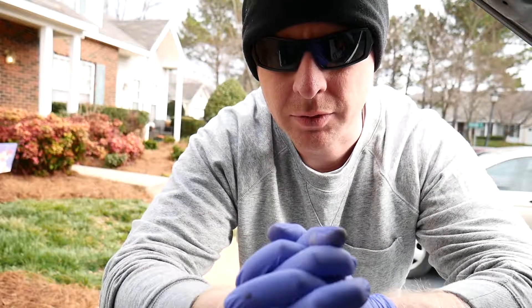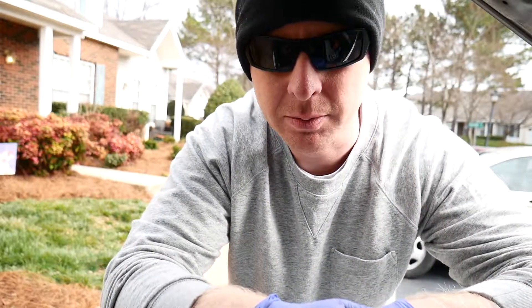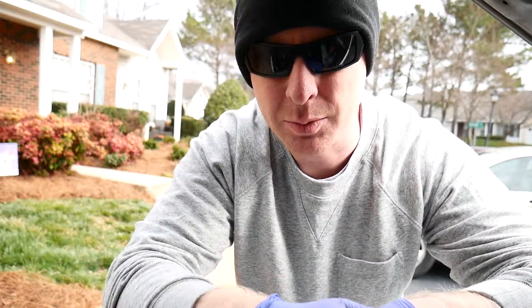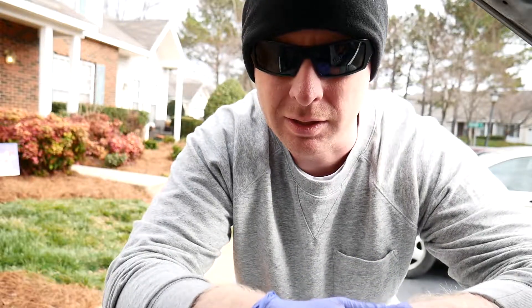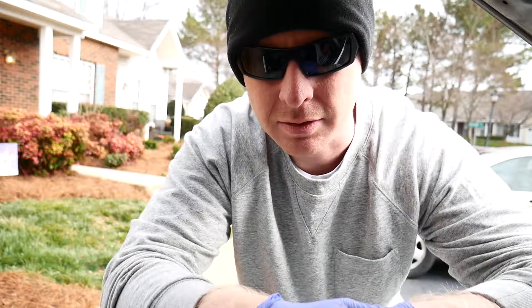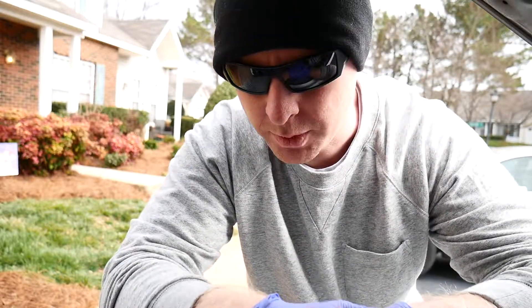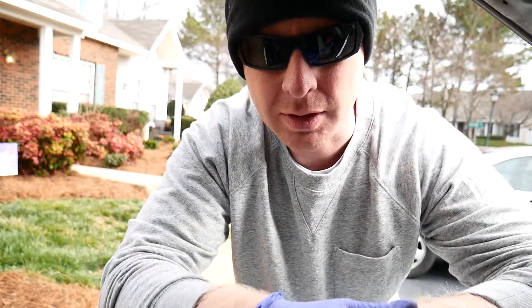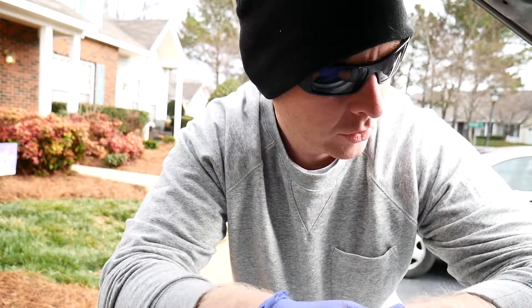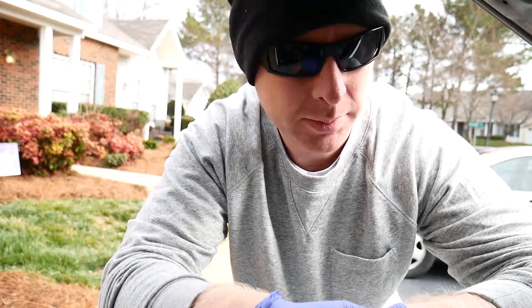So we're going to clean off the battery terminals and get rid of that acid, so hopefully there'll be better connectivity and it should be better at startup. The battery is only a couple years old, so as far as the charge goes that should not be the issue. I just think the acid is causing some conductivity delay. What we're going to do first is get off as much of the acid as possible — I have an old toothbrush here and I'm just going to scrape that into a napkin.